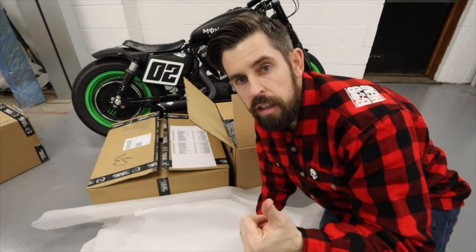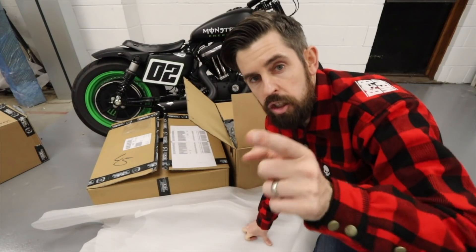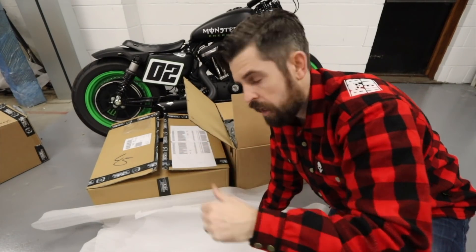The first box is from Rick's Motorcycle. We should have the wheels and swing arm - all the stuff that's going to make the 240 rear work. At the front end we've got the front wheel, which is the same stock size as a normal 48. Let me show you what these look like.